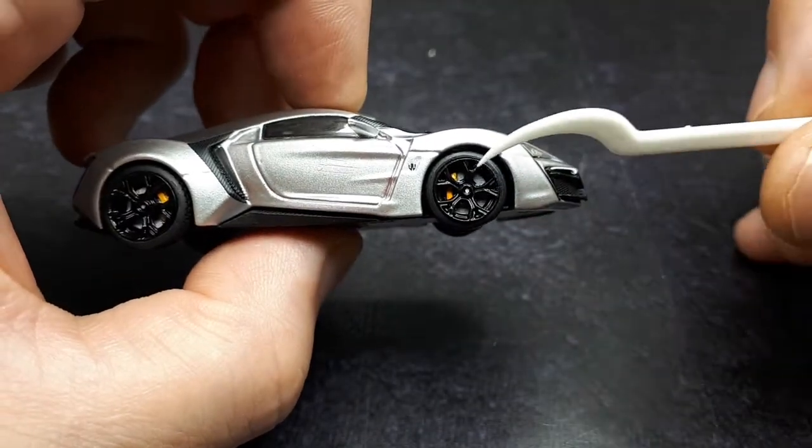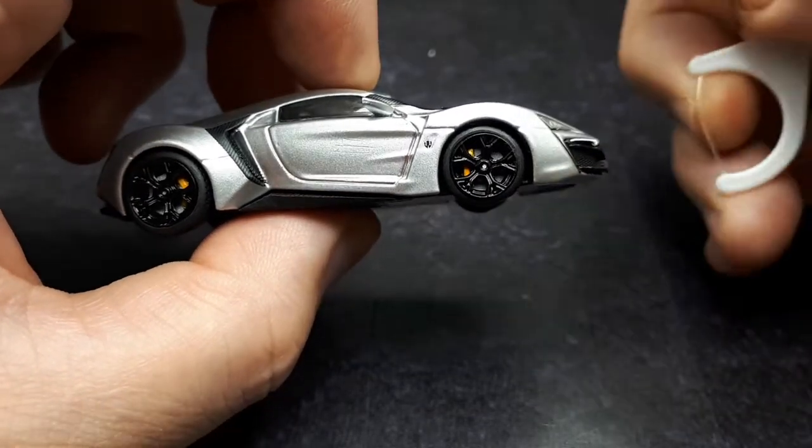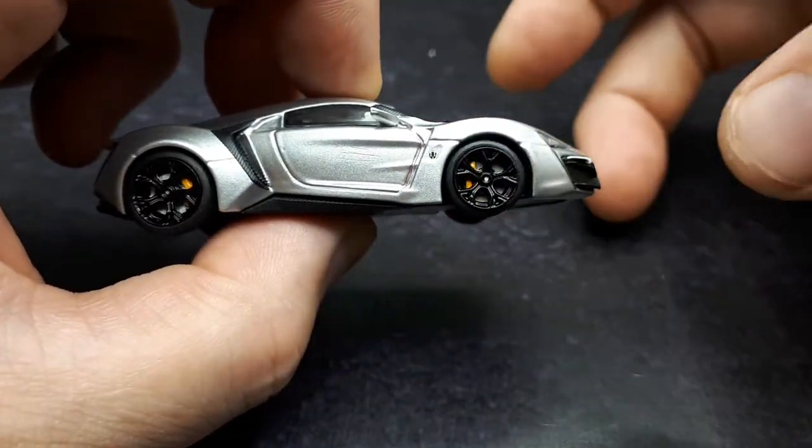I am noticing this wheel gap is just wrong — it's much bigger here in the front, not very tight in the back. It's almost like this axle wants to be pushed forward.